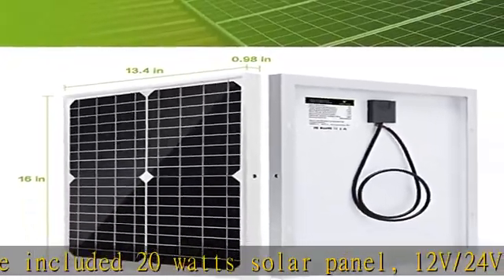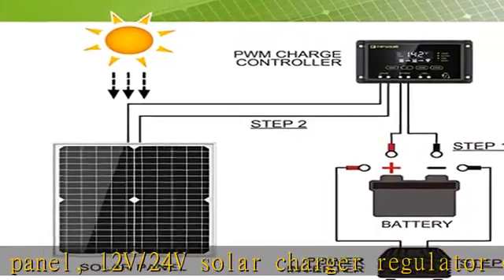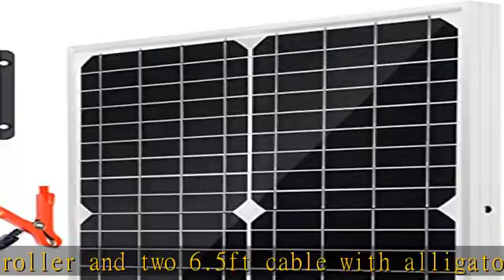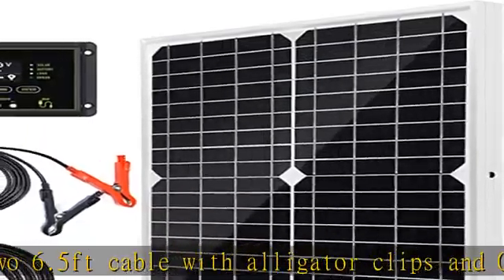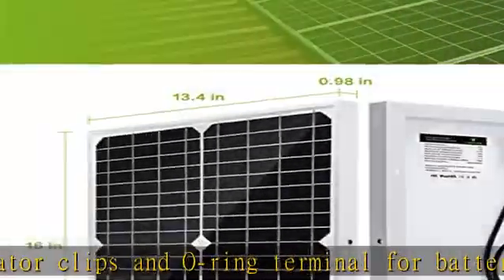Small in size and light to carry, it is easy to take for camping or other outdoor activities. Easy to install with pre-drilled holes on the back of the panel for fast mounting and securing. Built with strong tempered glass and aluminum frame. Includes a 12-month worry-free warranty.